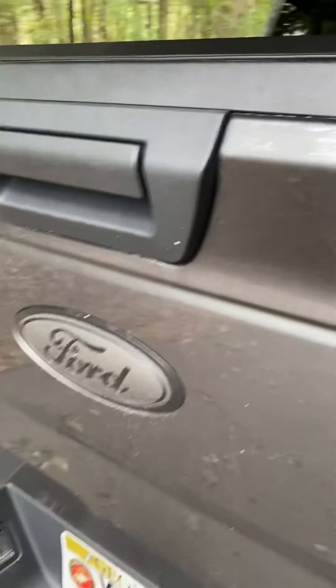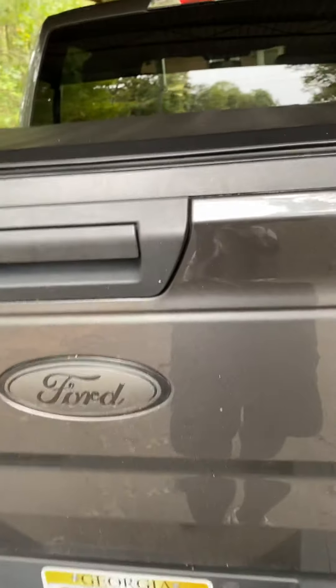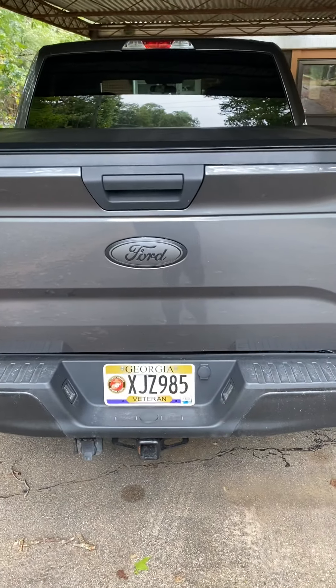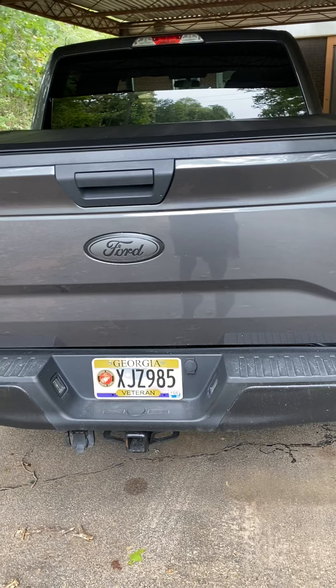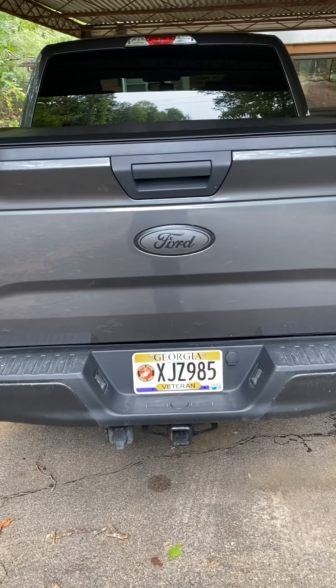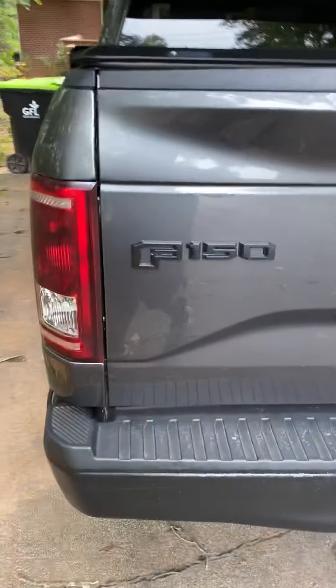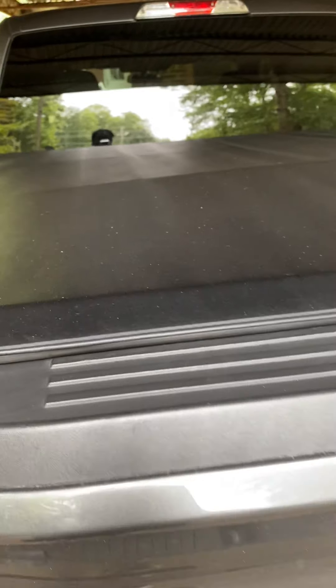Probably the hardest thing was the logo. I took that out and tried my best to color match it to the truck. And the truck bed cover — they call it the Lano — I went ahead and did that as well.